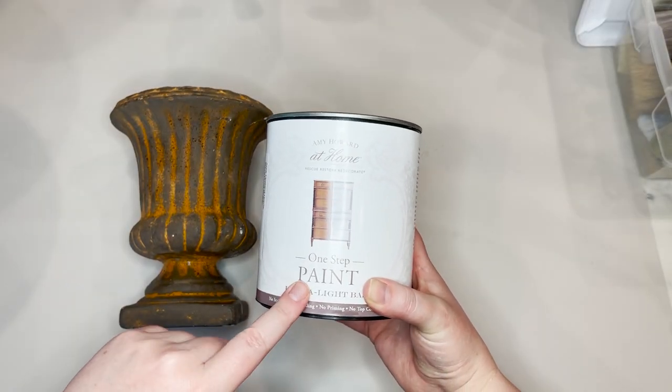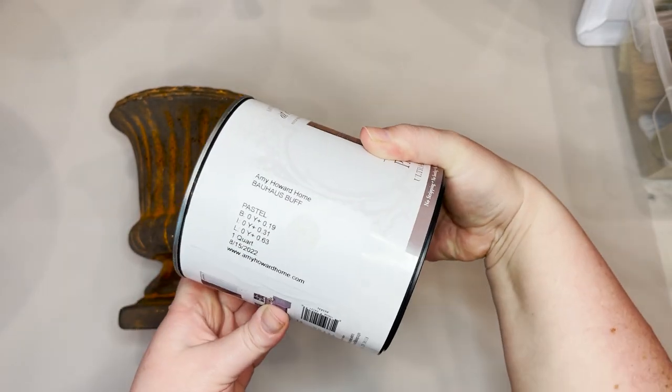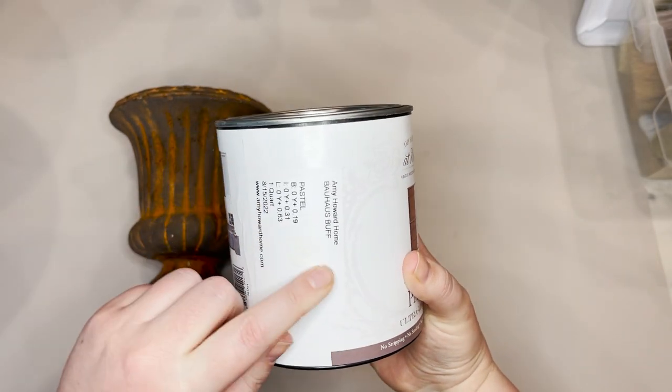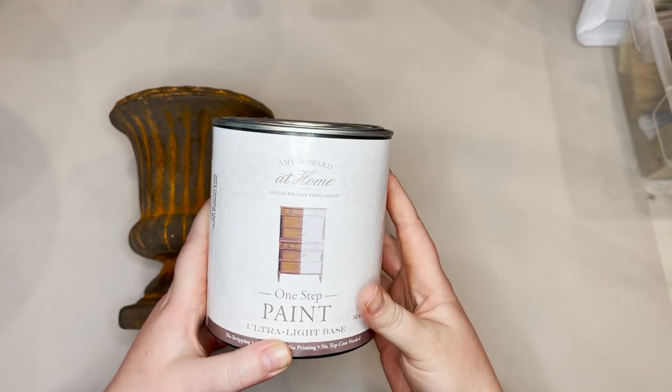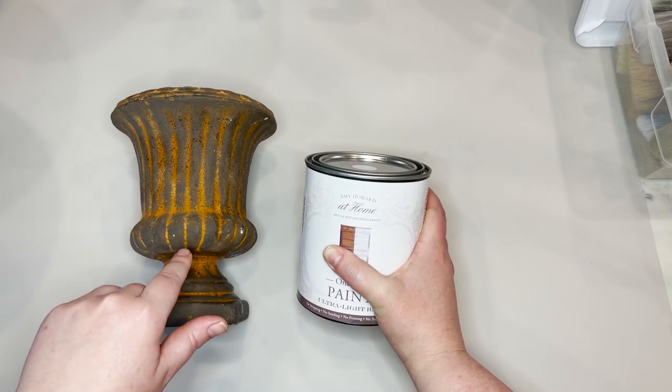For our first step, I'm going to use Amy Howard One Step paint in the color Bauhaus Buff. It's a creamy white. I'm going to put two coats of paint on this and then I'll show you the next step.